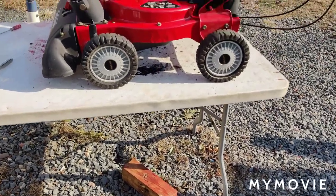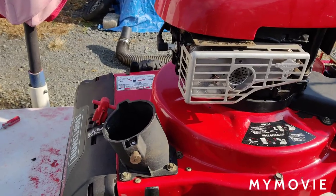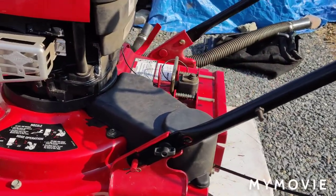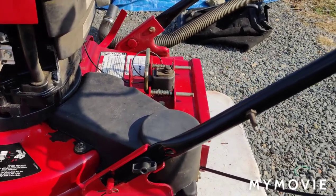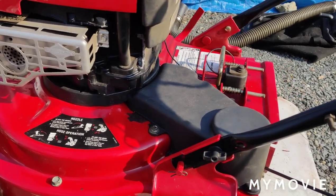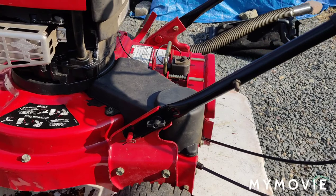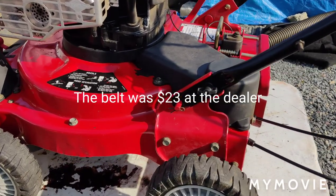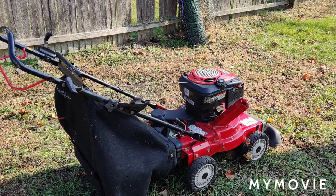Okay, here it is all back together. I put the bottom plastic shroud on, put the gears on the axles, put the wheels back on. I put the mouse house — the belt cover — back on. And what I'm going to do is hook up the bagger to it, probably take it out into the small field here, and we're going to start it up to see if it works.